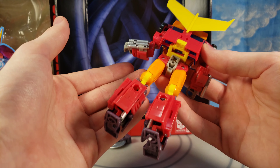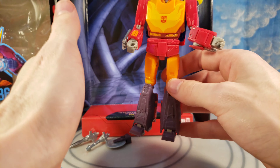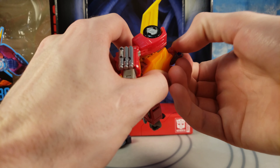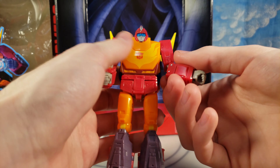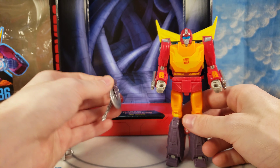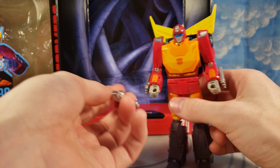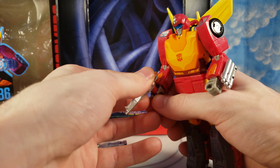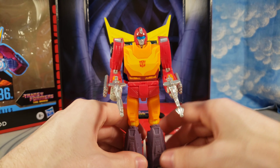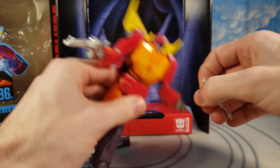This is a good figure — I'm glad we finally have a good Hot Rod. I'm glad I missed the Power of the Primes era because this is the one to go with. It is just amazing. Could you imagine if they released this at deluxe price? They went voyager price because of all the accessories, and they always find a way to charge more, but it's still a great figure. The accessories are good — he has nice painted guns. And with the goggles down, that feature is retained from Masterpiece.